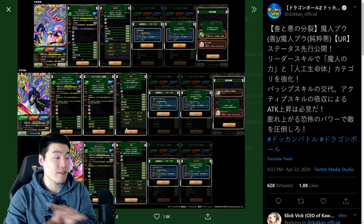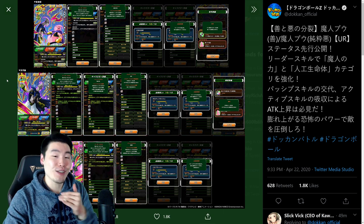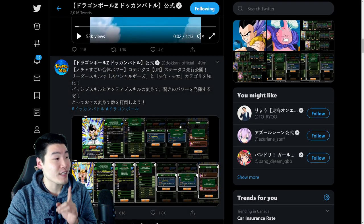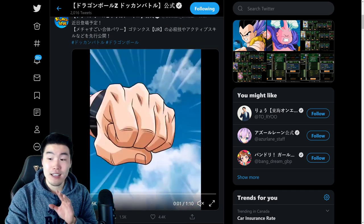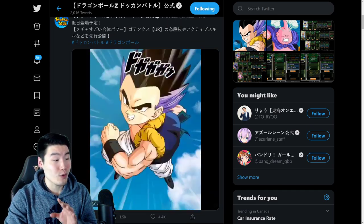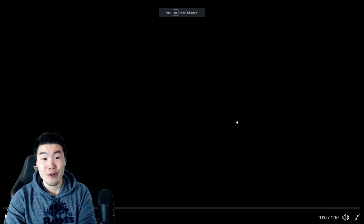As you can see we have the info here, but of course I can't read Japanese, so we're going to rely on Goresh's translations in a second. But first things first, let's actually take a look at the Super Attack animations. And they're really, really clean. They're really, really nice. So we're going to start with the Gotenks first and let's turn up the volume a little bit. And here we go. Enjoy, guys.